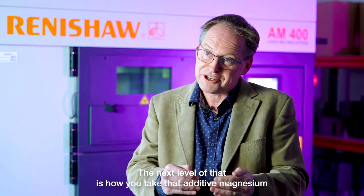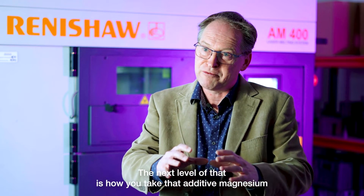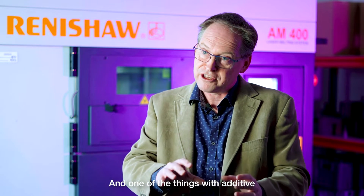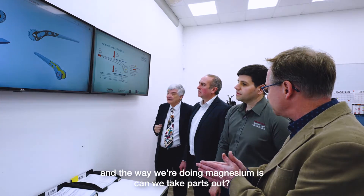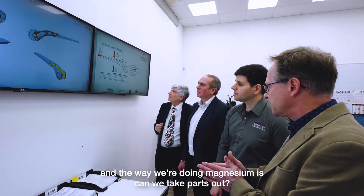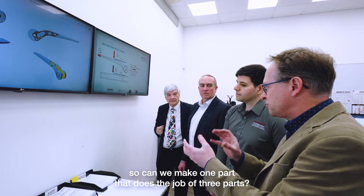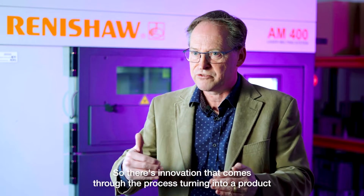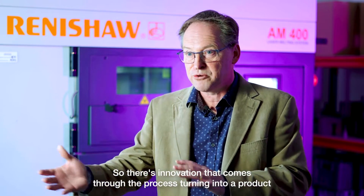The next level is how you take that additive magnesium and translate it into the product in an innovative way. One of the things with additive manufacturing and the way we're doing magnesium is: can we take parts out? Can we make one part that does the job of three parts? So there's innovation that comes through the process, turning it into a product.